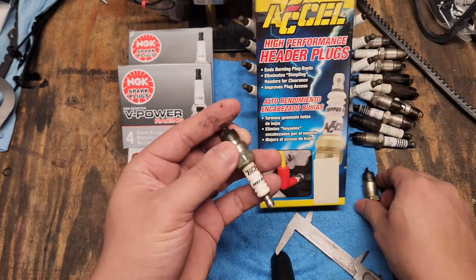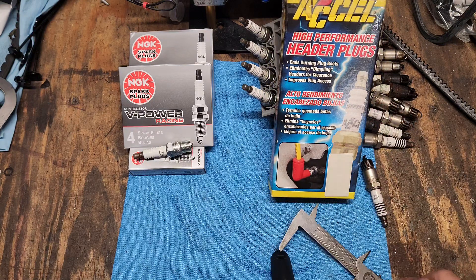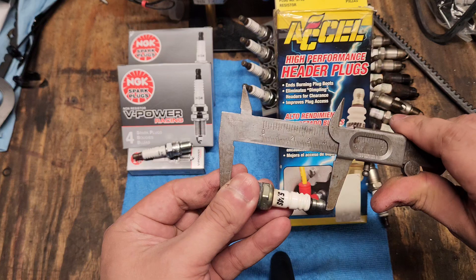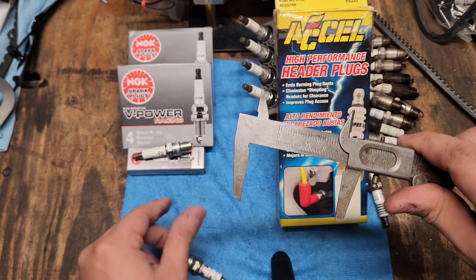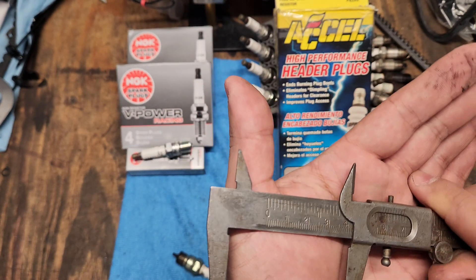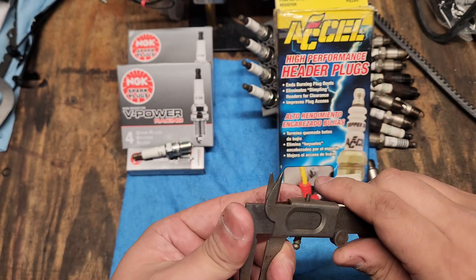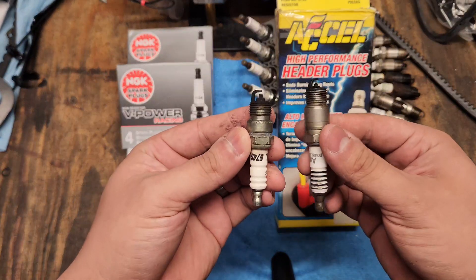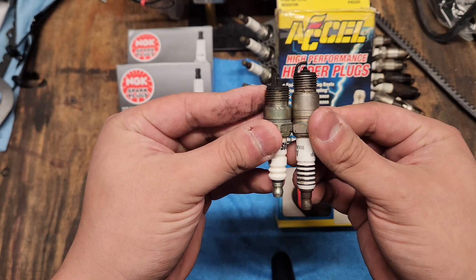This is our Excel plug. You can tell just by looking at it how much shorter it is, and that's what gives you the clearance — that's what you need. The Excel measures at roughly two and three eighths inches. Quite a bit different. And if you're running these type plugs and jump right to them, there's nothing wrong with that — you can totally do that and it'll give you the clearance that you need.